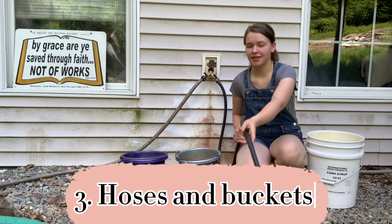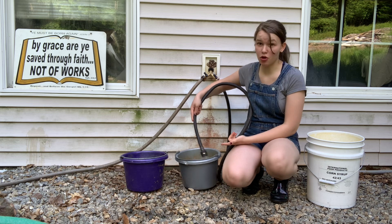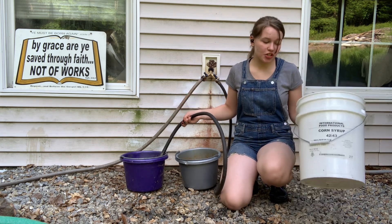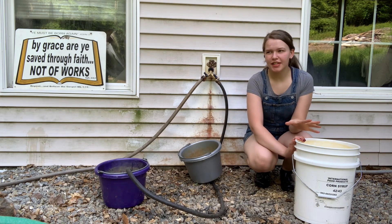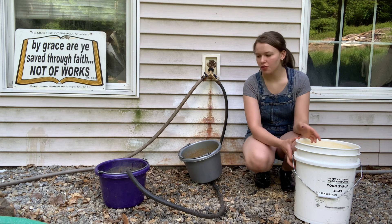Hoses and buckets. And I don't just mean your obvious animal water buckets, but also some five-gallon buckets. These are so useful for so many things — I use them every day. I bring the ducks water in it, and sometimes I'll use it to bring the goats water.